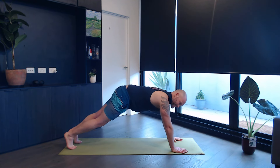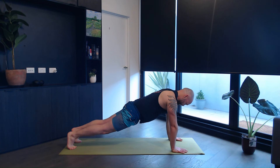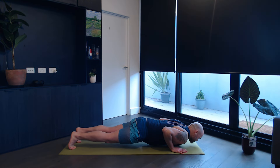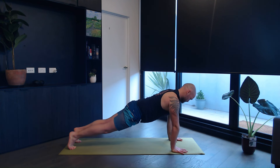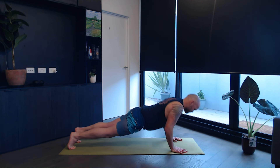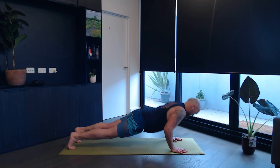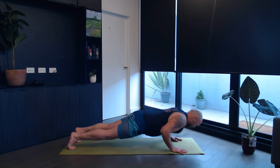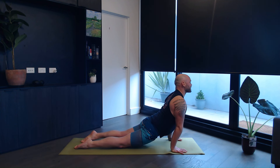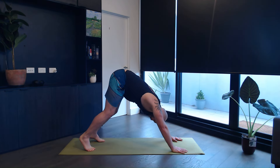Stay in plank. Chaturanga. Press yourself back up. Chaturanga. Press up. Chaturanga. Last one — press up. Chaturanga. Inhale, roll over your feet, upward facing dog. Exhale, push yourself back into a downward facing dog.